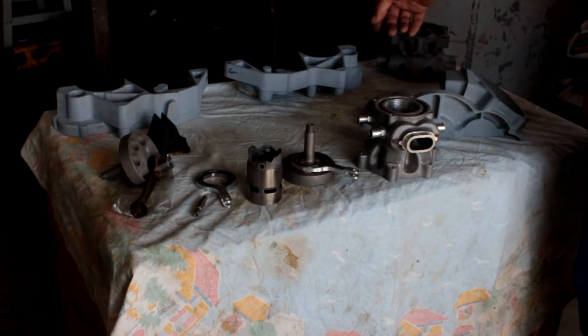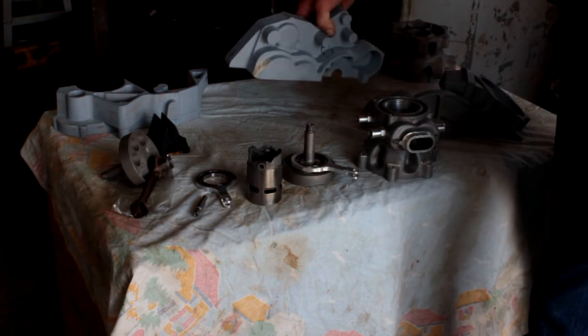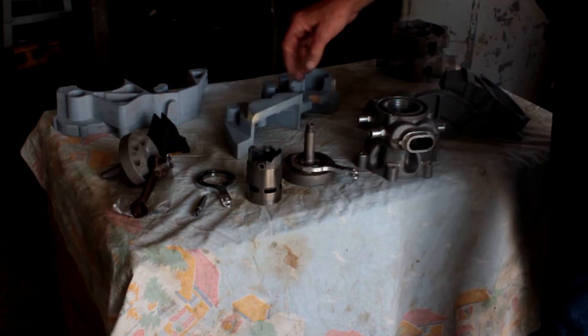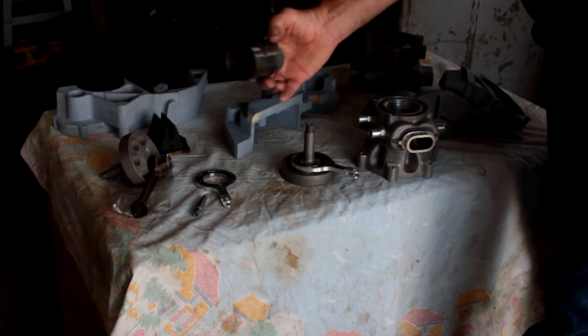Part of the reason that it isn't being finished is because other projects have come along that probably shouldn't, but are - and that's a sleeve valve engine, two-stroke.